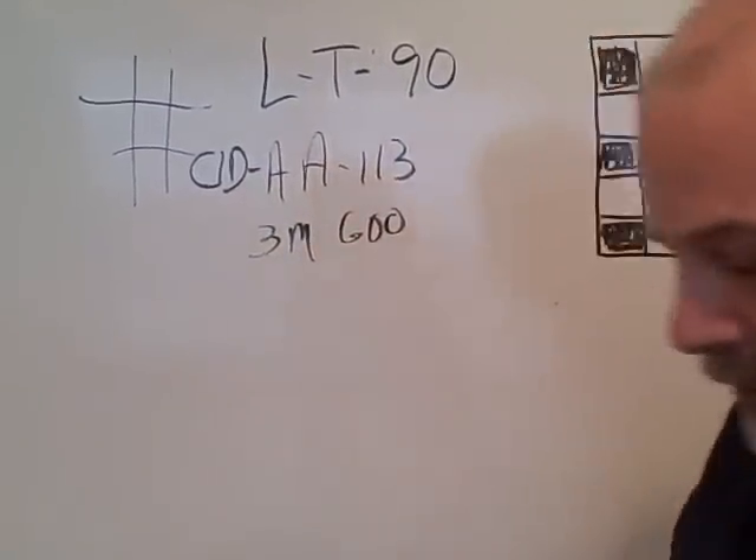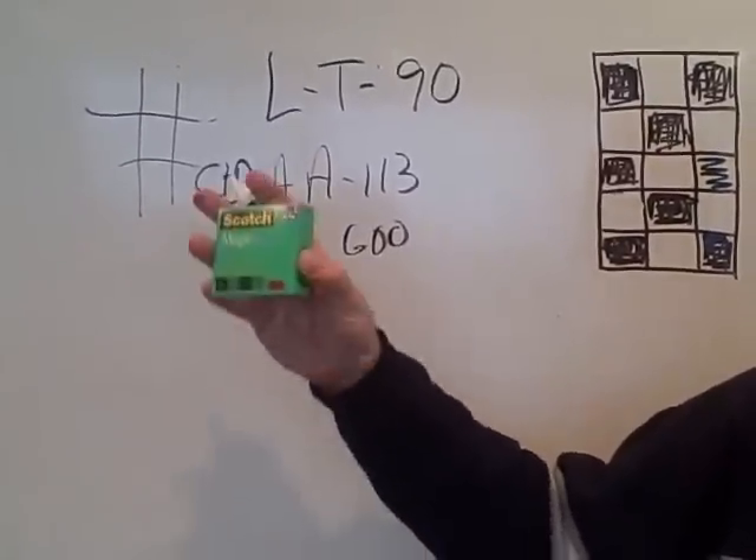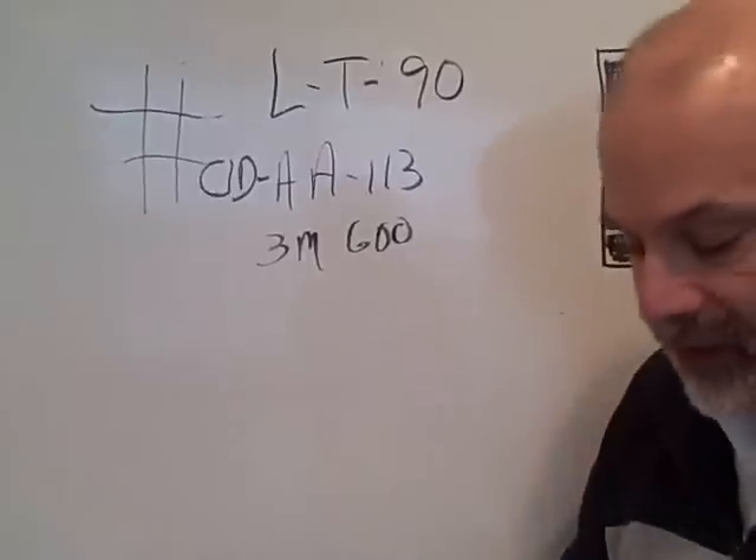The 3M 600 comes in a box like this — it's a red box with the 600 number, as opposed to a green box with the 810 on it, which is the common office tape.